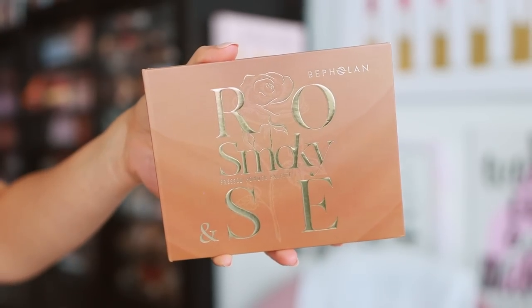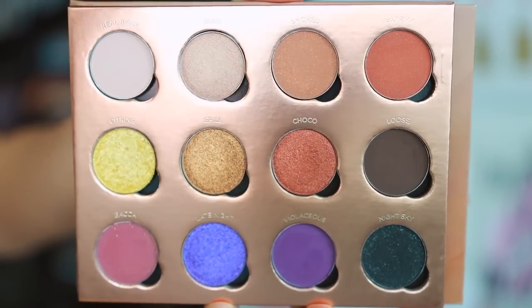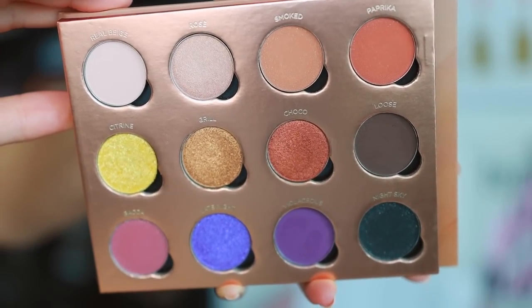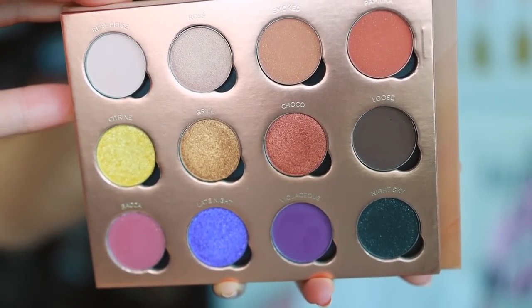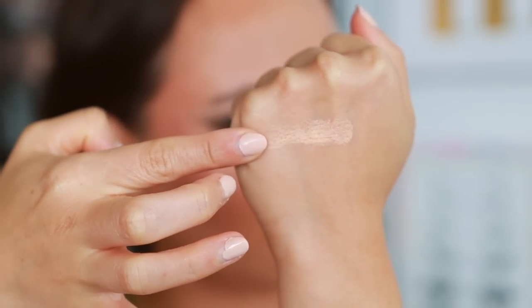I'm going to start off by swatching the Smoky Rose. For those of you that are neutral lovers, I think you will enjoy this one. One thing I noticed with affordable palettes is that sometimes the formulation can be chalky — but not this at all. You can see by the swatches how smooth everything is going.